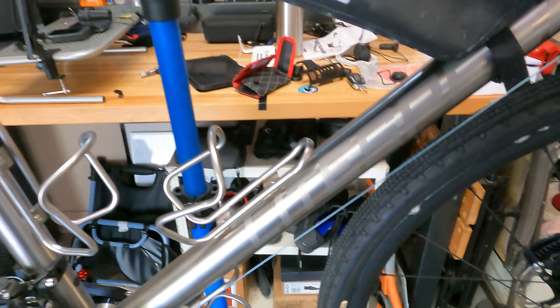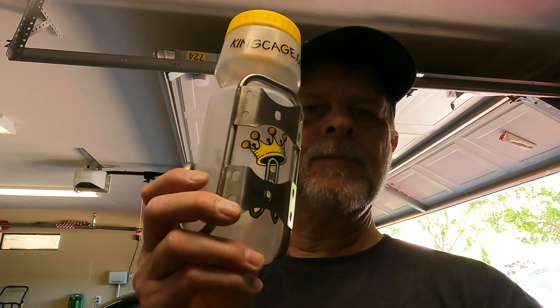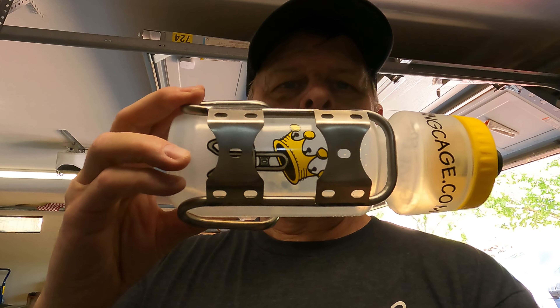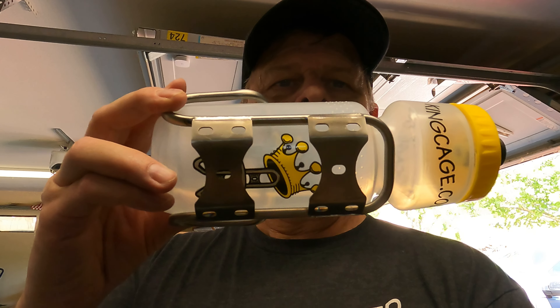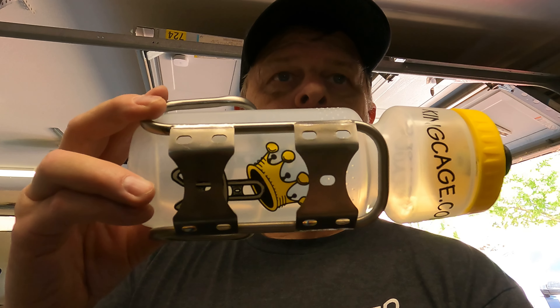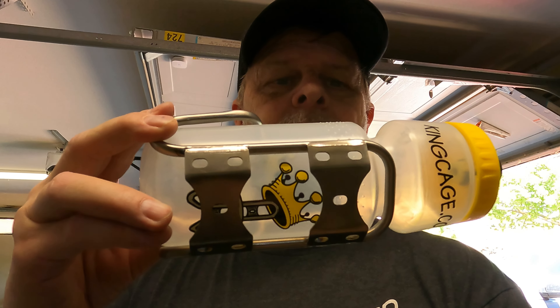This side-mount cage is supposed to eliminate having to bring the bottle up and out at an awkward angle. We're going to install this new cage — pretty cool, right? It's got a lot of different ways to mount it depending on how you want to remove the bottle.